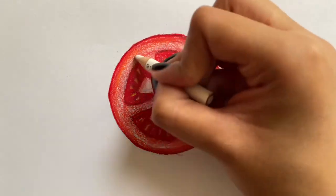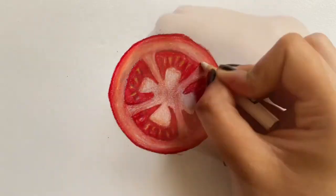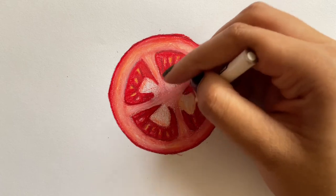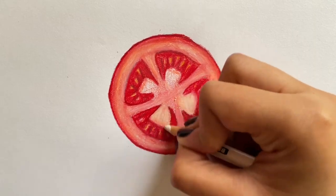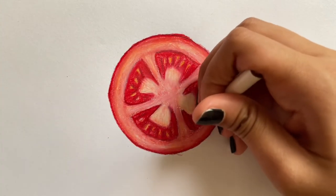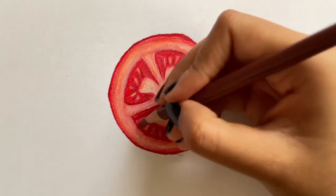Then take white and start blending. Now take the color chestnut or brown one more time and darken up the outer borders as shown.